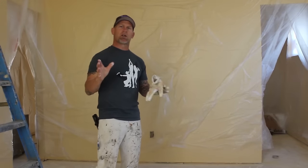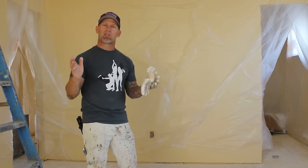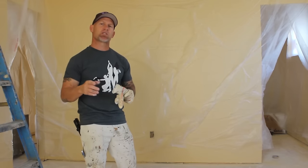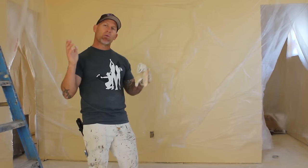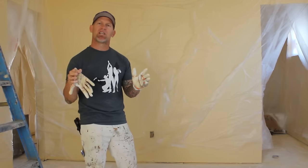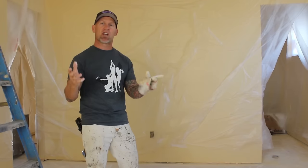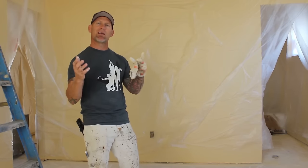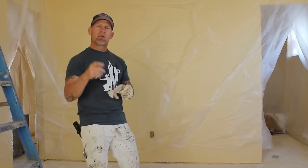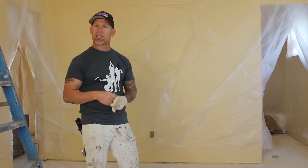Watch as we're spraying — we're just walking the room, keeping the tip around 12 to 16 inches from the ceiling and overlapping about 50% as we spray. You want to walk slow enough that you can see the paint going on extremely thick and gelling out. You don't want it to be dry — you want it to be sopping wet across the whole ceiling so it gels out and you don't have any lap marks or dry marks on the ceiling at all.